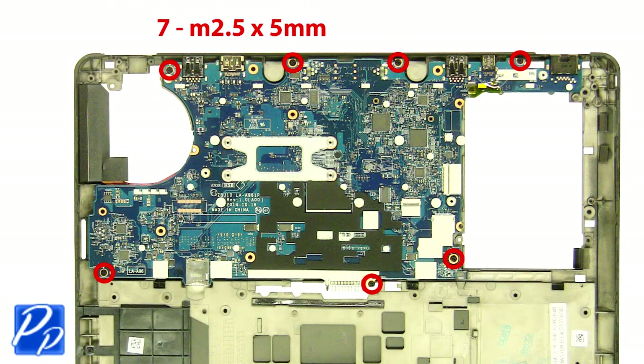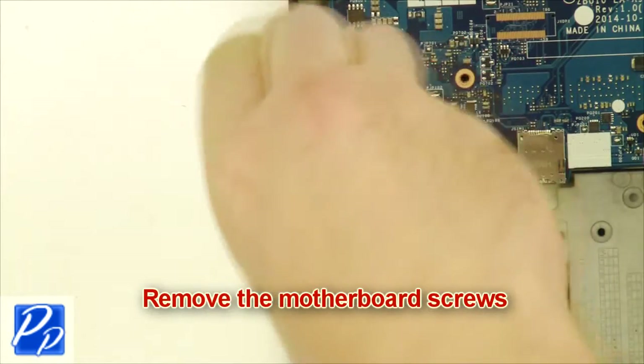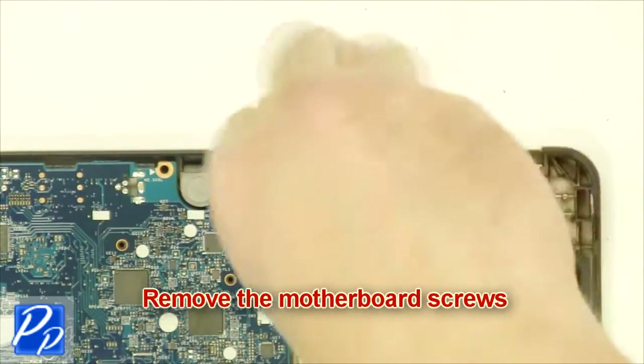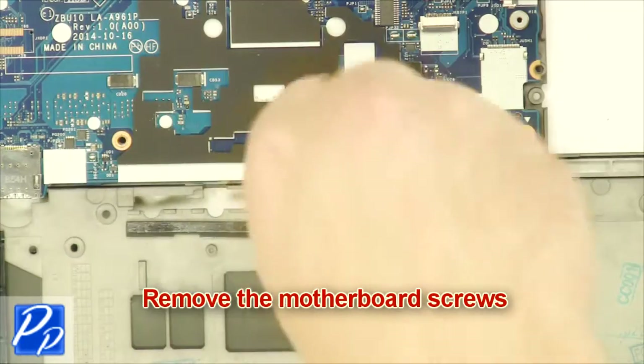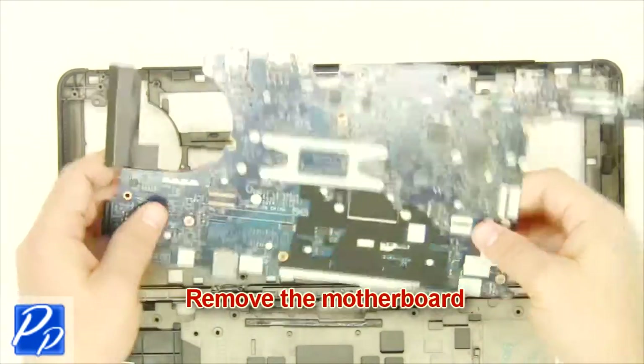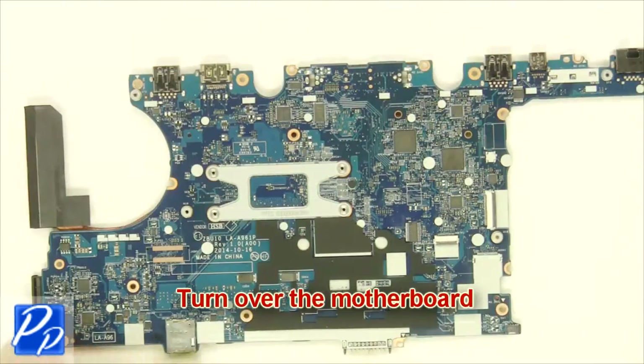Remove the motherboard screws. Remove the motherboard. Turn over the motherboard.